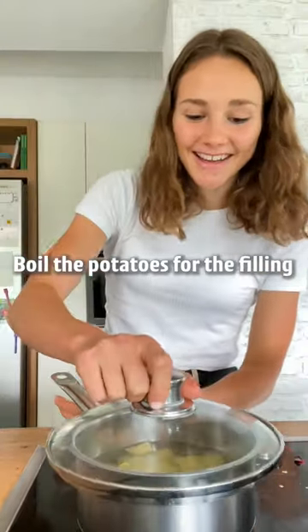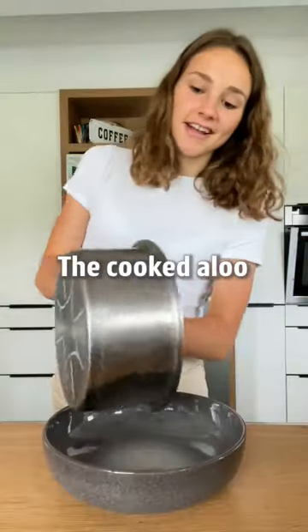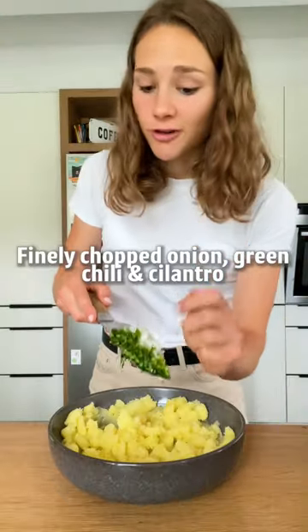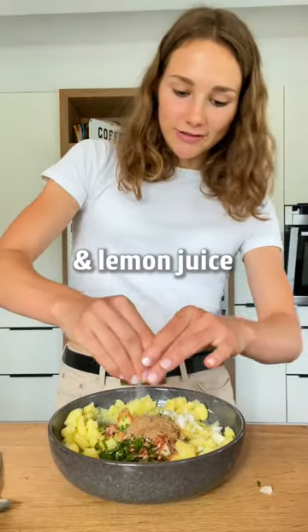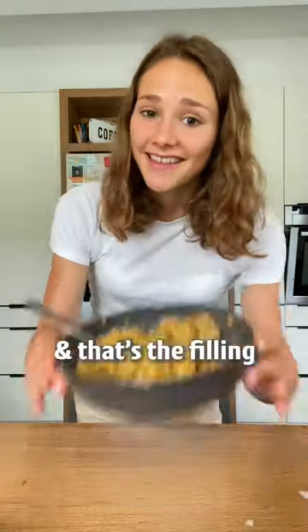Boil potatoes for the filling, cook it all and mash it. Finely chopped onion, green chili, and cilantro. A little bit of spice and lemon juice. Just give it a good mix and that's the filling.